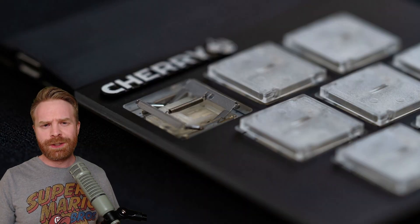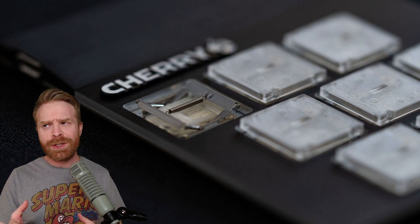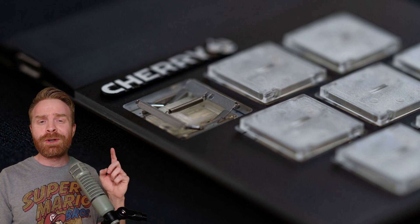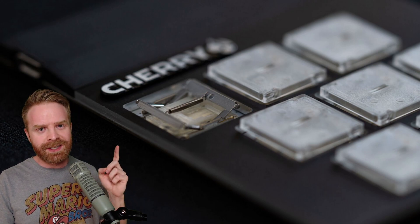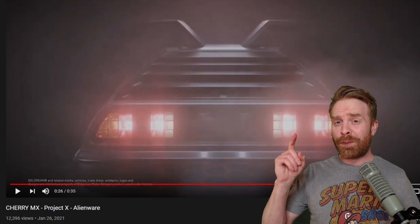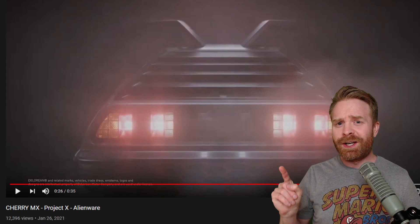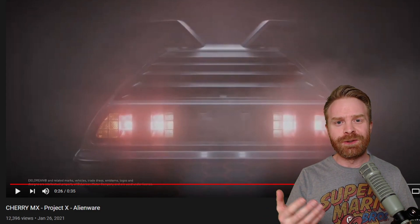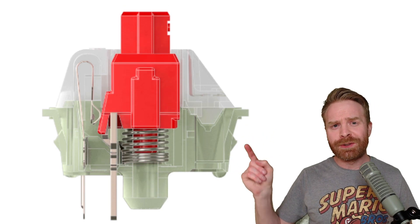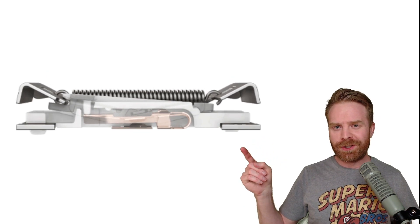The new ultra low profile switches are primarily going to be used in laptops, although there are a bunch of different applications where these switches would come in handy. They look quite a bit different than the existing MX switches on the market. The design is reportedly inspired by the DeLorean, which Cherry MX themselves used as a teaser. Taking a quick look at this image, you can see how a traditional Cherry MX switch functions.